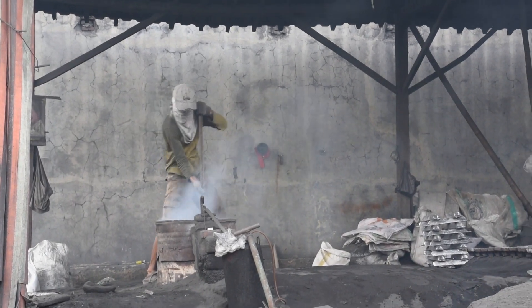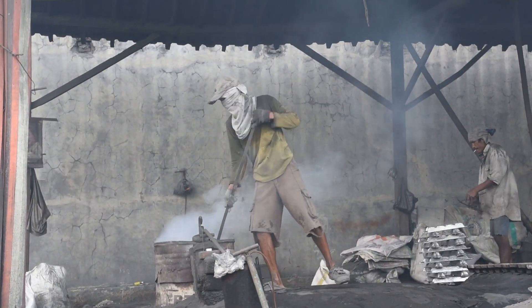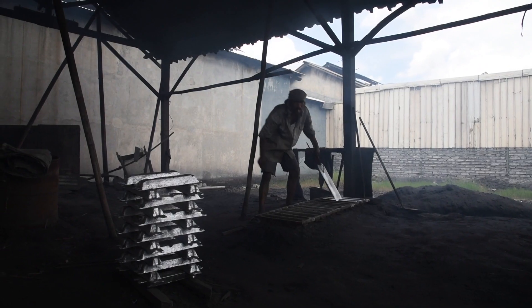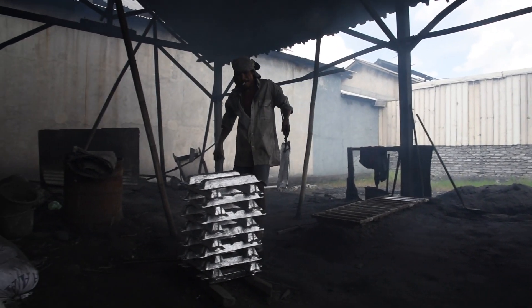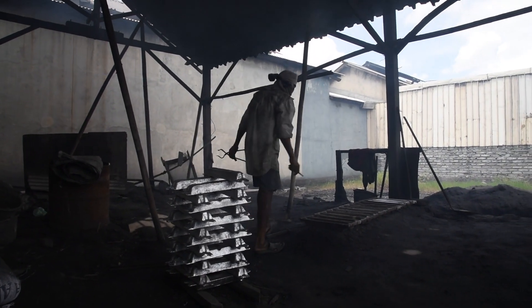The reason that this informal recycling is so prevalent in so many communities is because lead is quite valuable. And the process of removing the lead from these batteries and melting it back into bars to sell to battery manufacturers is not one that requires any particular education or training.